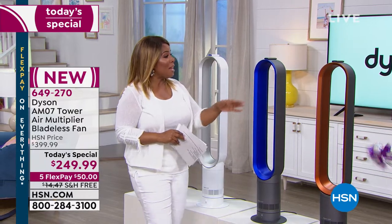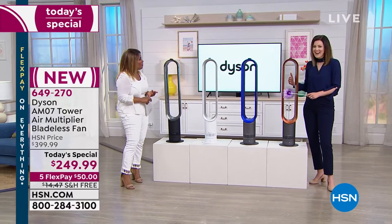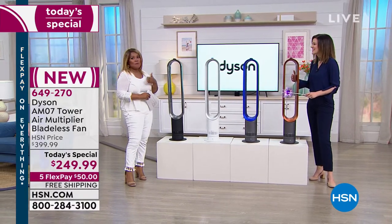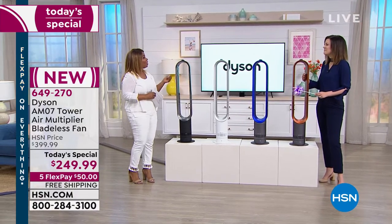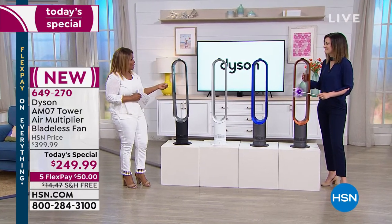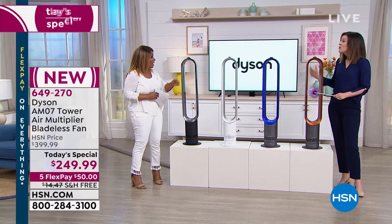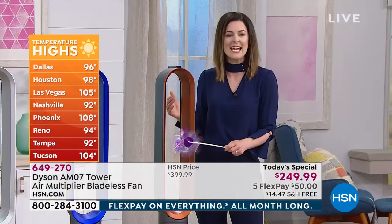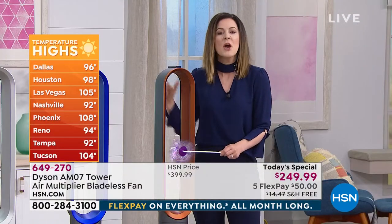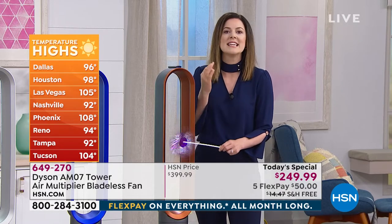Dyson is a name and a brand and a company that we know — we know Dyson for their vacuums, their fans, their blow dryers. It's a name brand that we trust. This product is so timely. We talked about record-breaking temperatures. It is so hot. The thing with Dyson is that they are wonderful at manipulating air, and what that means for you is you can have something in your home that you too can customize and make work for you.